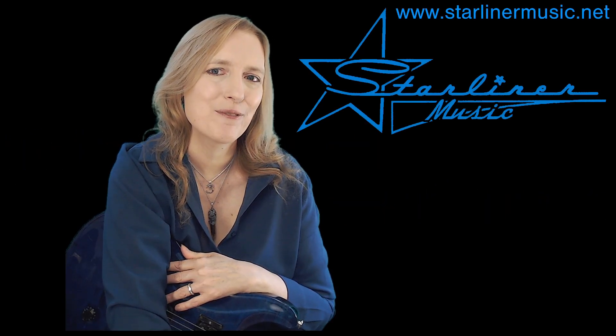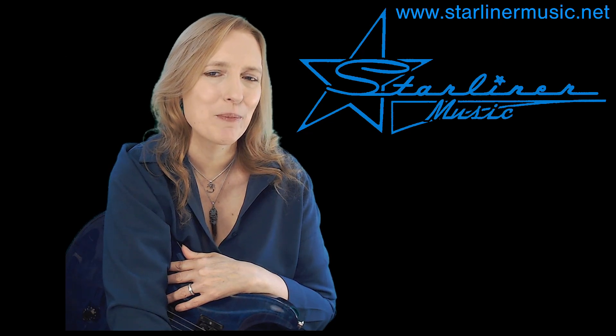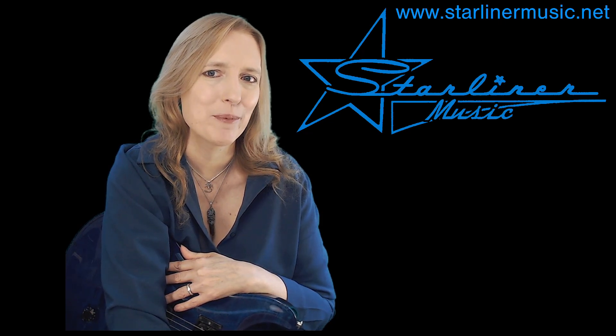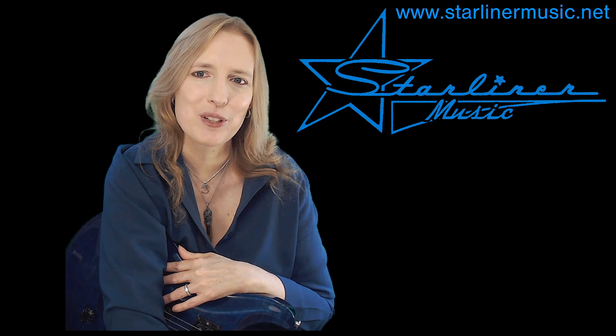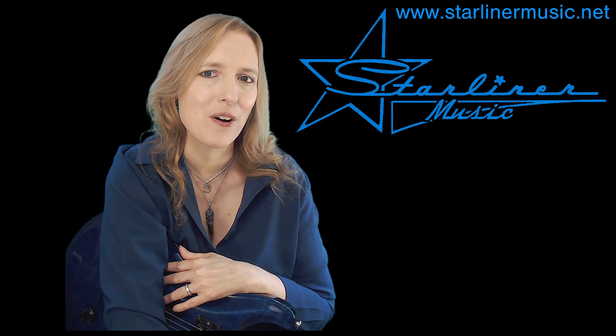Hi, I'm Kimberly Allison from Starliner Music, and welcome to my channel. Today I'm launching my new series in fingerboard geometry. What is fingerboard geometry anyway? Well, it's the visual study of the guitar fretboard.